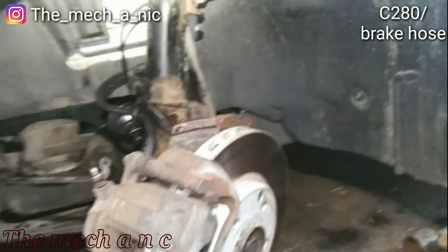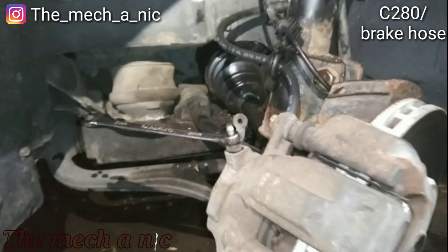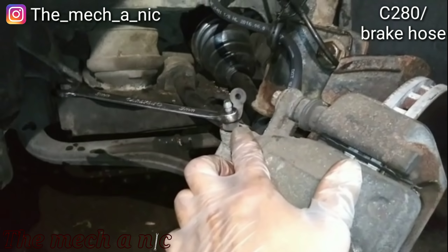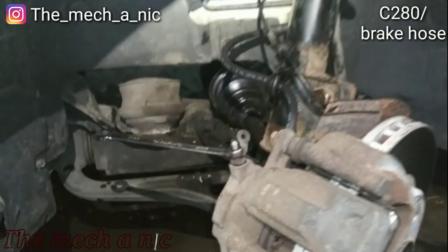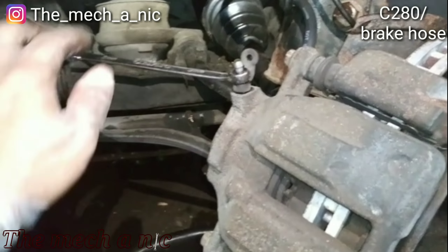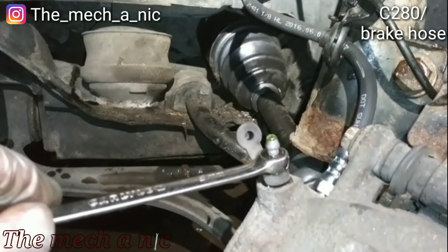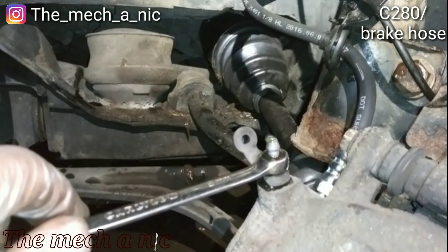Pretty easy stuff going on here. All I'm gonna do is open up the bleeder and let it gravity bleed — just open it up and you can see the brake fluid start to come out slowly. You can see a little bit of air coming out too.